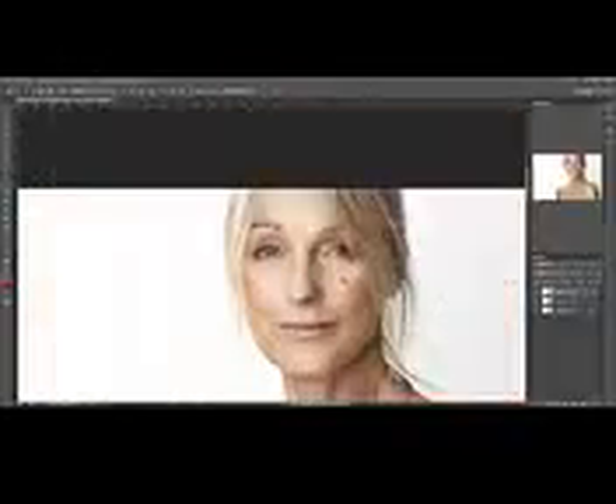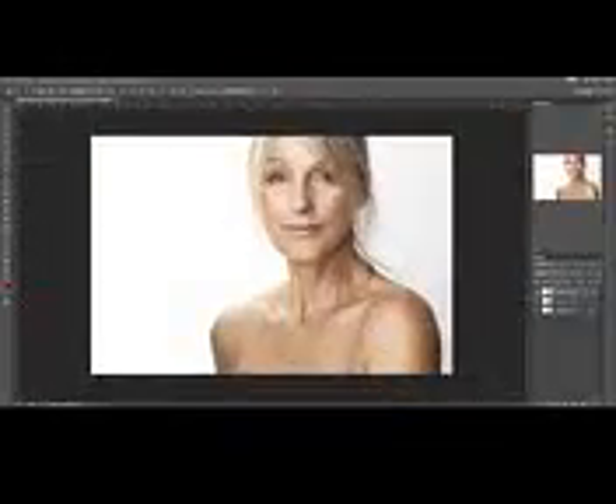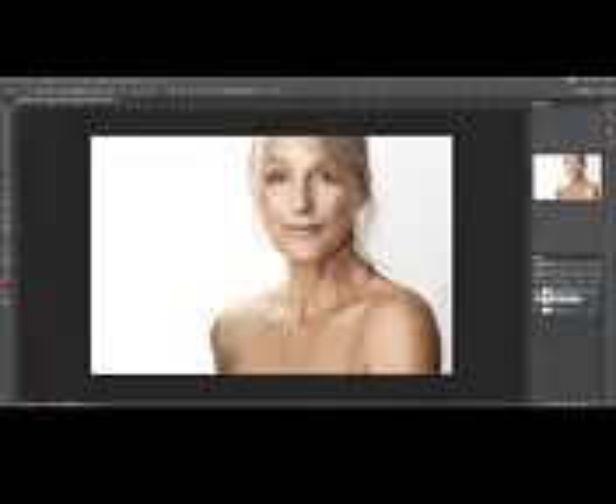Zoom out, see what we did. Compared to before, yeah, you can really see it's a huge difference. That's it for this mini-tutorial. I find this technique to be really useful on all sorts of images, whether it be family portraits or professional modeling pictures.